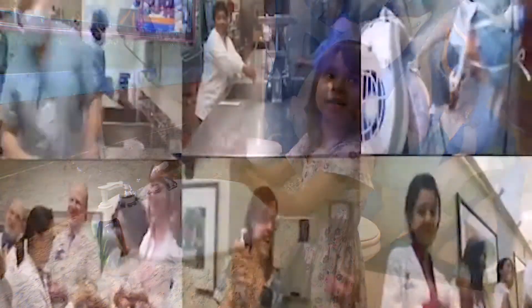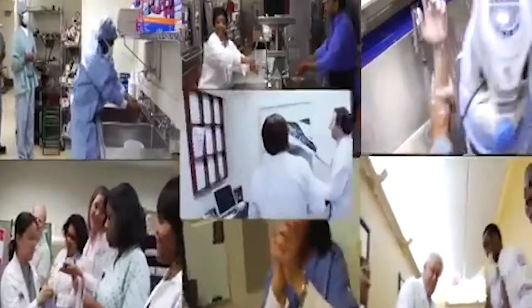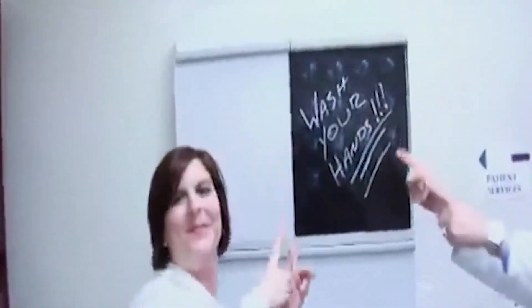Y and Z. Go online. There are videos everywhere saying wash your hands.